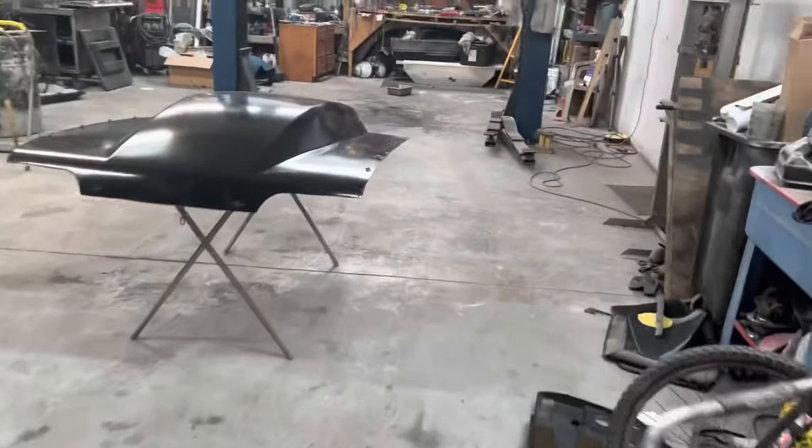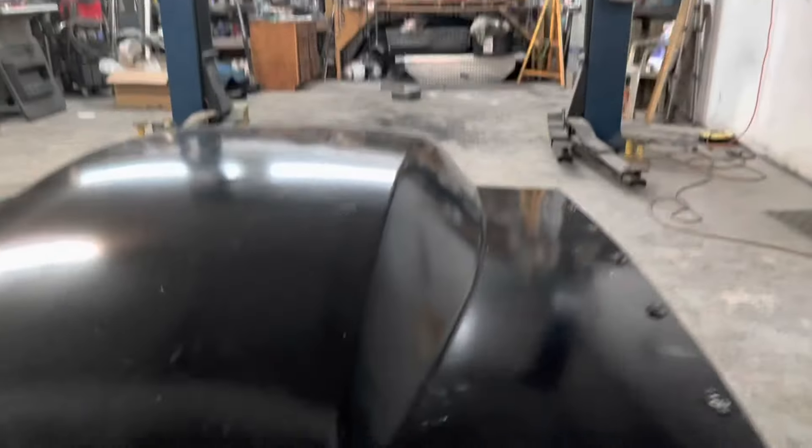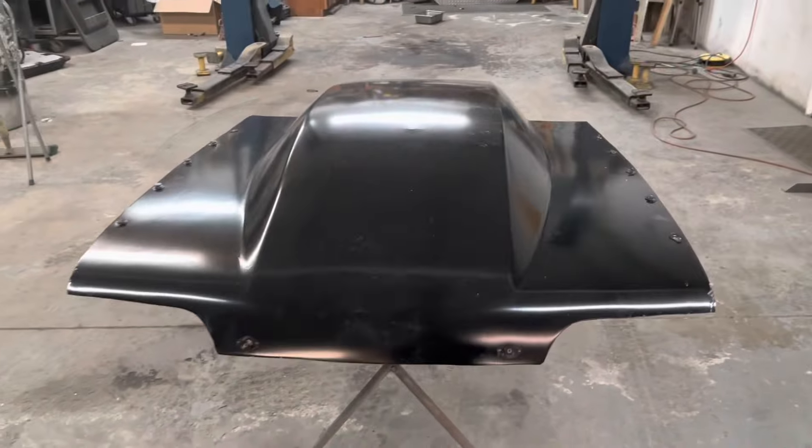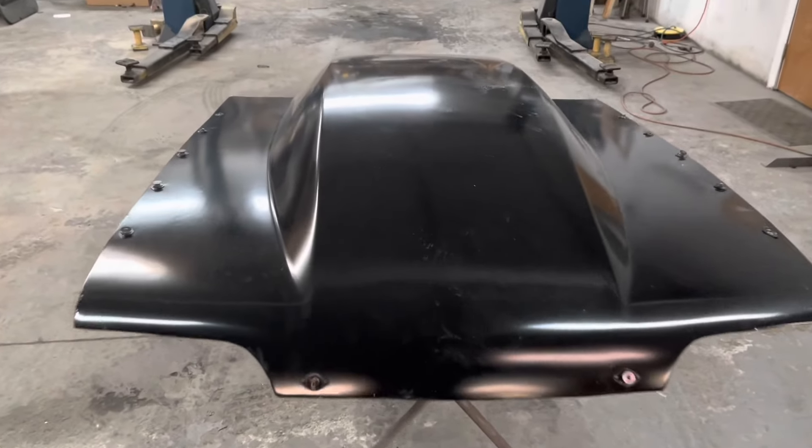And then I'll probably block out the passenger door where the door handle goes - the mold shows it. But if you look at this hood - if you refer back to the first video - I had some spider cracking and stuff like that. You can see it in the hood, and then we had that damaged edge. So Mike's going to work on this hopefully this week and be able to get all the fiberglass done.